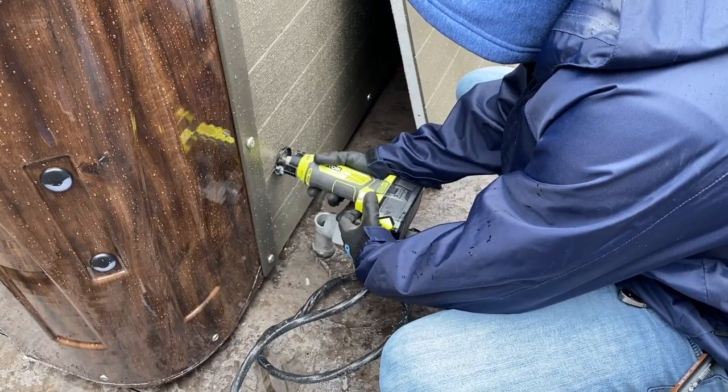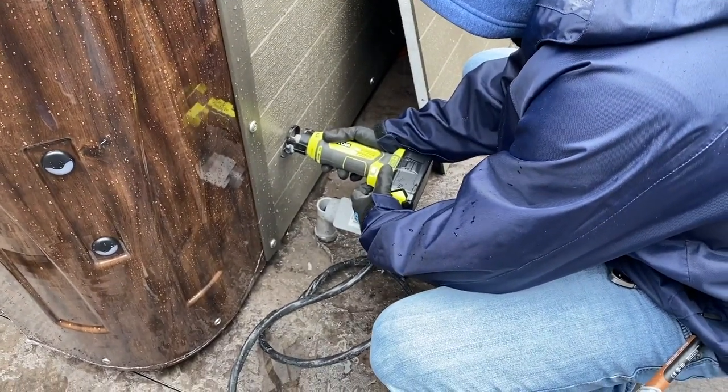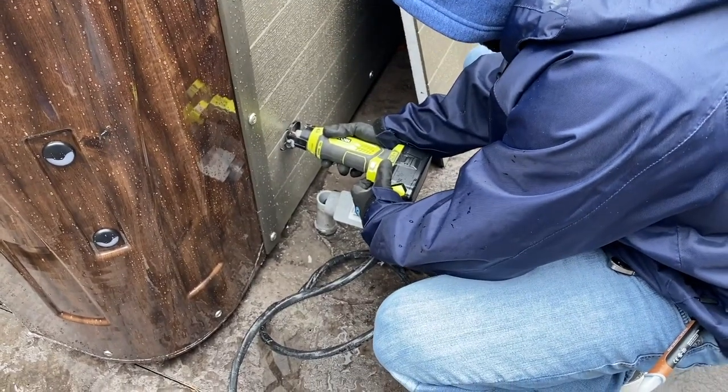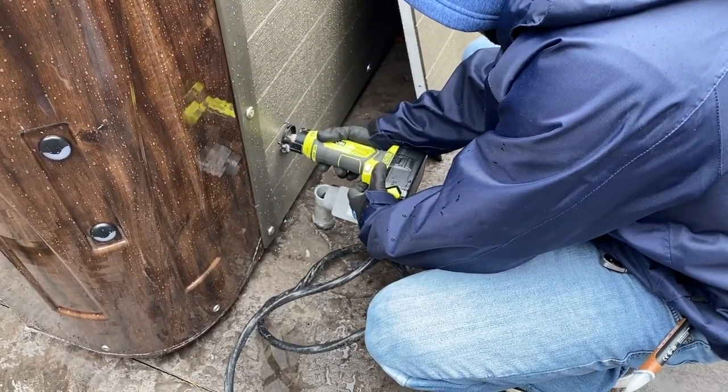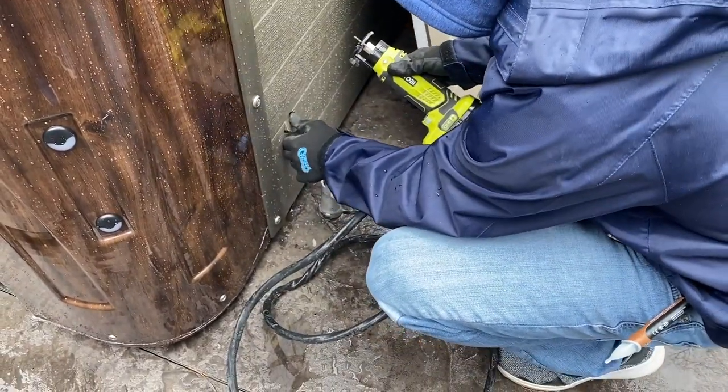Now, if you had some extra tools and muscle, you could actually run the wire inside and below it so you wouldn't see that little access panel at all. That would be one option you could do.